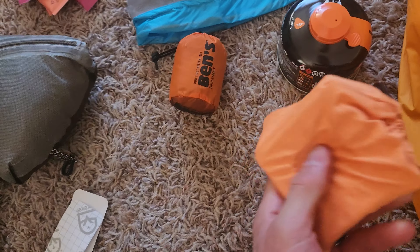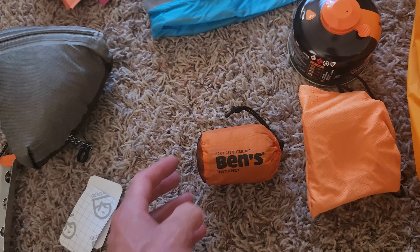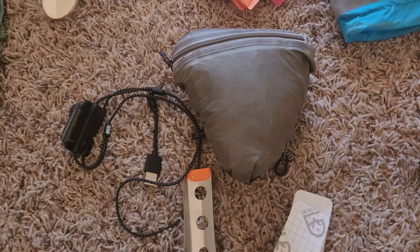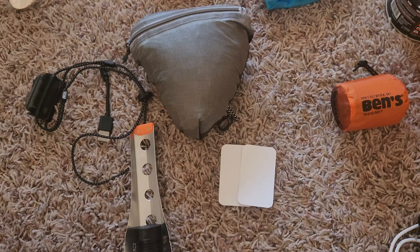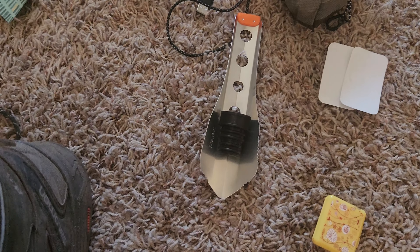Got a little Jetboil — this is like the smallest mini backpacking one. Benz Invisanet — that's for mosquitoes. Got an Outdoor Research jacket that just clips right on. Some earplugs. Just a couple of patches in case you need something for whatever type of gear repair you need.